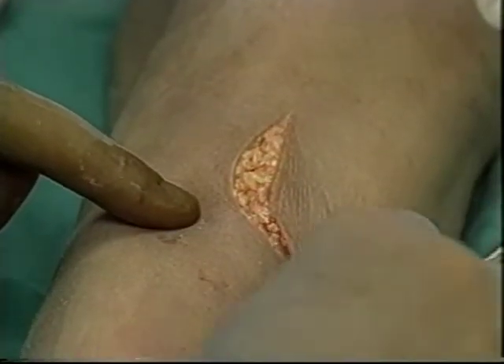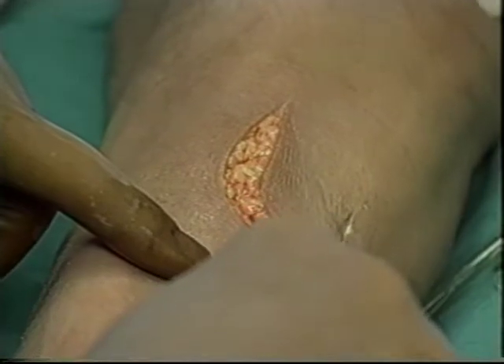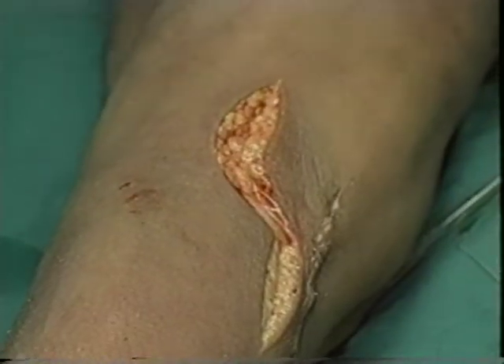With the patient in the prone position, a posterior incision is made crossing the popliteal space at angles so as not to cause contracture.